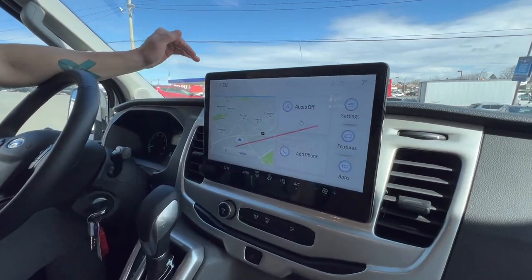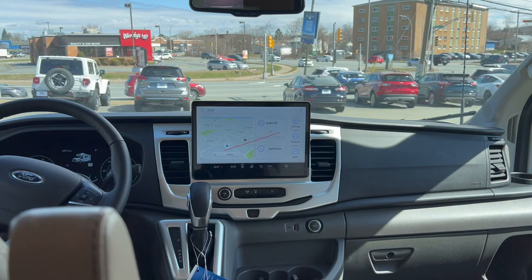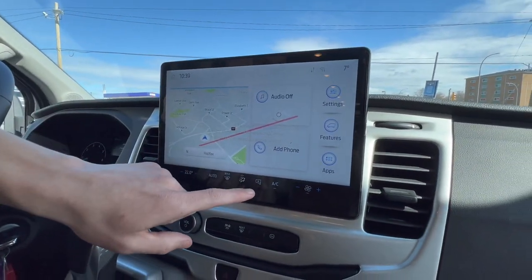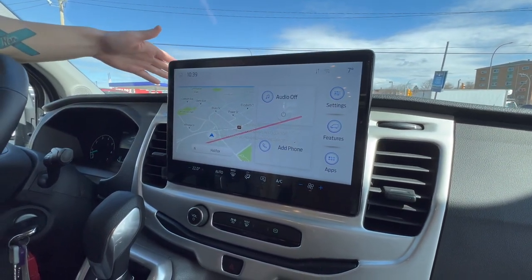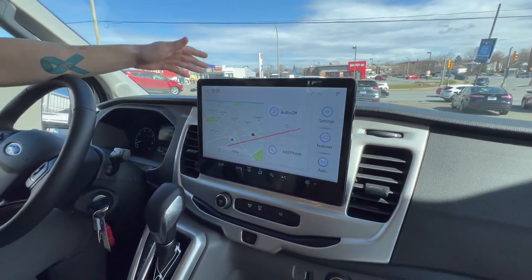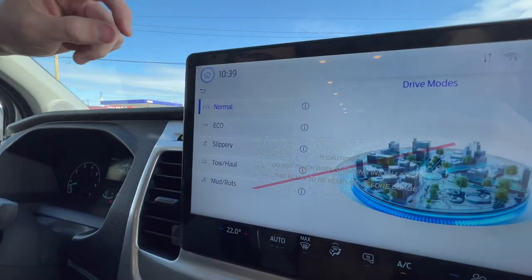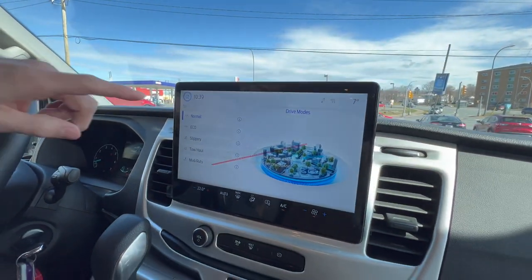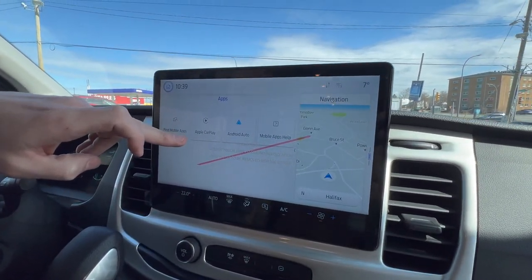Moving on to one of the most exciting parts of this vehicle is the 12 inch SYNC 4 display where you'll find all of the good stuff like your built-in navigation. You will have your heated mirrors, all of your climate control. You'll have Apple CarPlay, Android Auto, your Bluetooth — all of that good stuff. Then we get into the drive modes: normal, eco, slippery, tow haul, and mud ruts. Hitting the home screen and going into apps, this is where you'll find your Apple CarPlay and Android Auto.